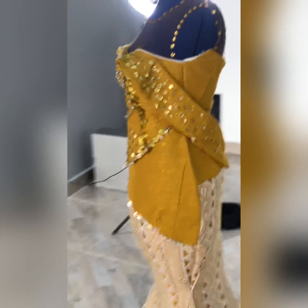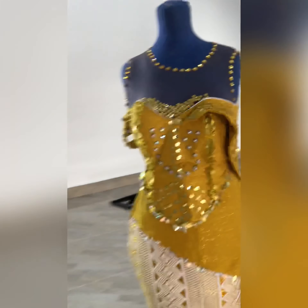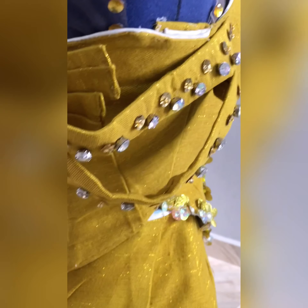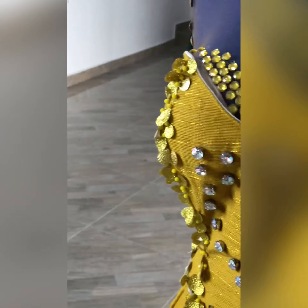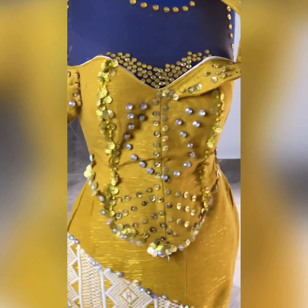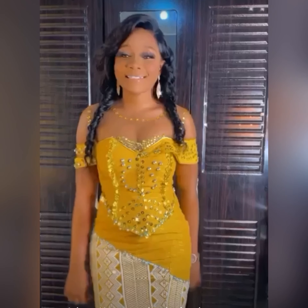Thank you so much, Gifty, for trusting me with this piece — I'm super extremely appreciative of that. This is the final look — what do you say about this dress? Please drop your comments below. I think it's fine, I think it's beautiful — the beaded detailing, the corset detailing, everything was on point. This is the final picture I sent her, and this is how the packaging comes in — different colors, different shades, different patterns — link is in the description.